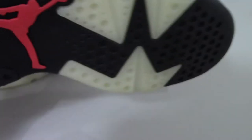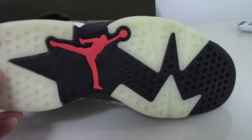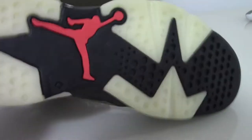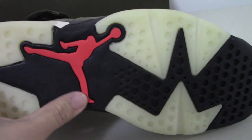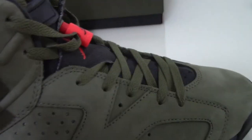It's very very comfortable. Let me show the bottom — you can see the black and milky colors and the red Jumpman. This is the Jordan 6 Travis Scott.